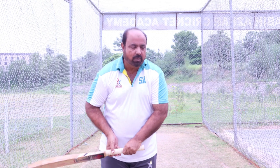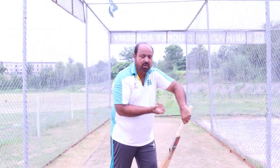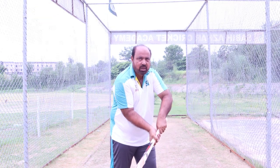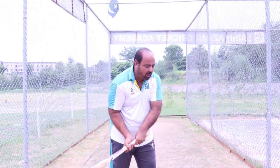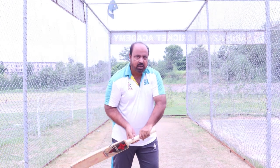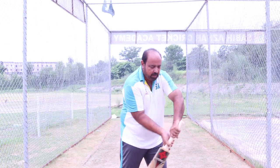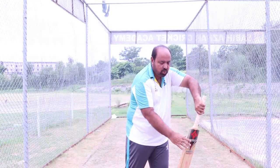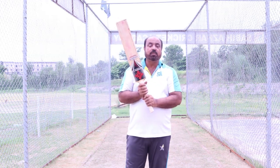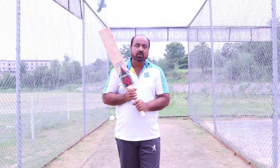The bottom hand should be soft — like a pencil grip. If it is too tight, your bat will be closed here. If it is a little outside, the outer edge will be exposed, which will be dangerous for the edge. So you have to make sure that this does not happen.